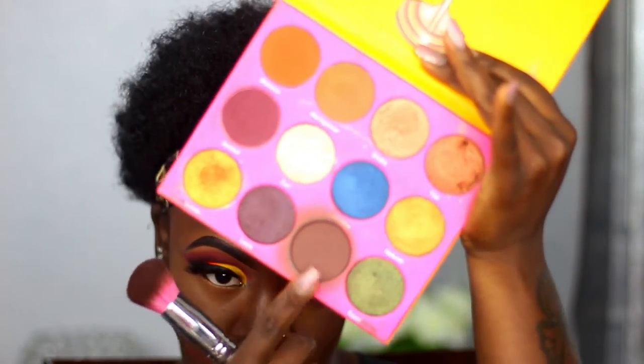Now I'm taking my Juvia's Place Moving 2 palette and using the shade Kenya — that's the shade I've been using for the longest for my contour. It's just the perfect brown for me. Since I'm on the darker side of the scale I need something that really makes my contour come through, so that's the shade I like to use.